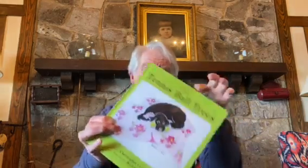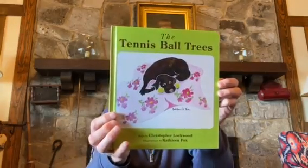Hi, I'm Christopher Lockwood, and I'm very excited to read to you The Tennis Ball Trees, a story by Christopher Lockwood with illustrations by Kathleen Fox.